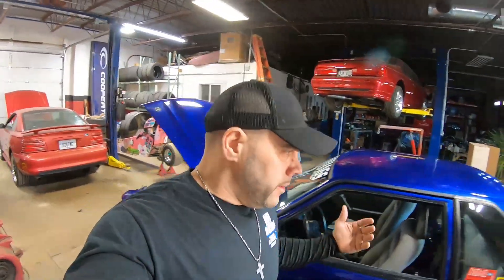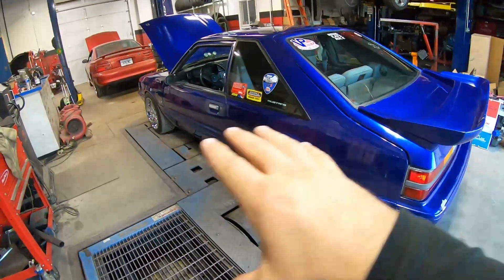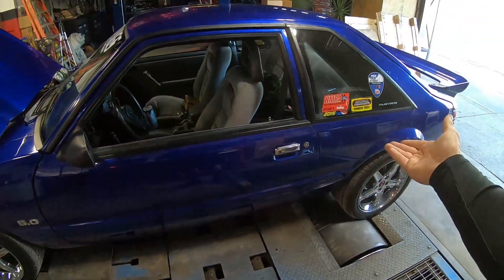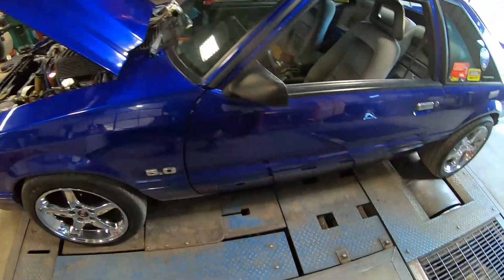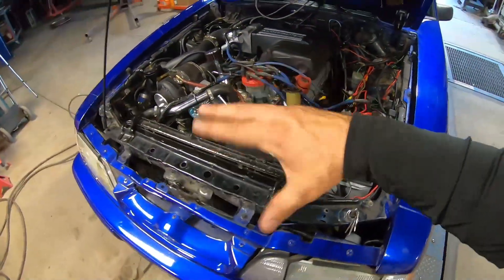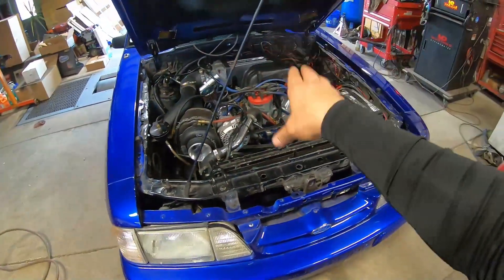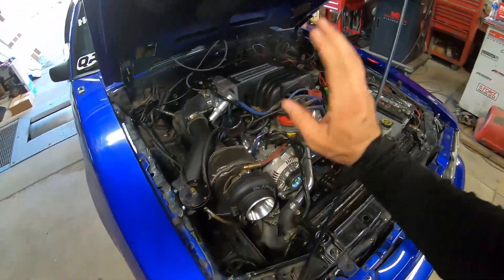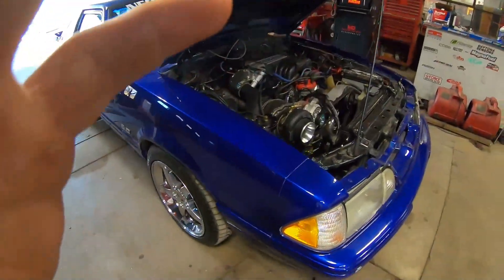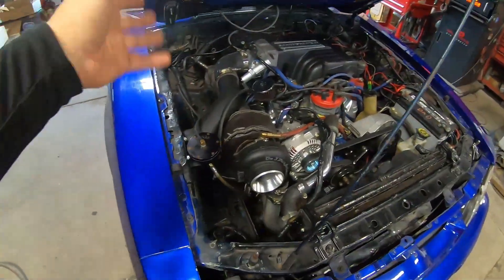Let me take the opportunity to catch you guys up. If you're new to the channel or just now joining the Fox body world, this is a 1988 Ford Mustang LX 5.0 — just a stock car with basic bolt-ons. It does have a reinforced axle. This is what I call my dad's car, and it has a GT40 top end with a stock bottom end rebuilt and refreshed. Everything in this motor is Ford minus the triple valve springs for the most part.